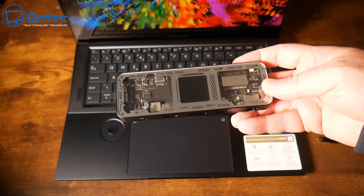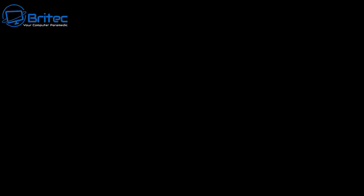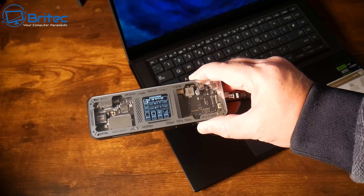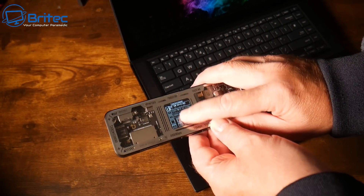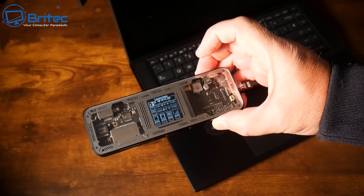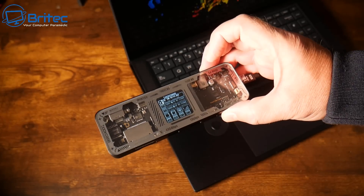It also has a USB Type-A (USB 2.0) and a gigabit ethernet LAN port, giving you plenty of connectivity. Whether you need more USB ports, display ports, or an ethernet port, this hub covers it. It has an aluminium chassis with a glass front, keeps cool, and has a clear top screen with a display showing useful information — all in all a very good USB hub.